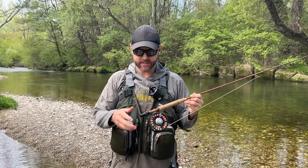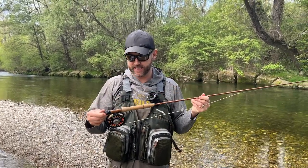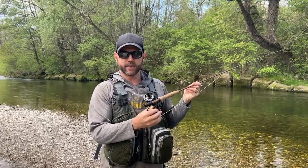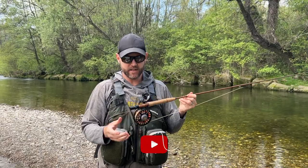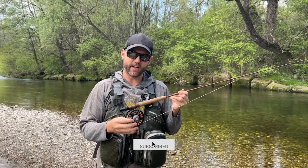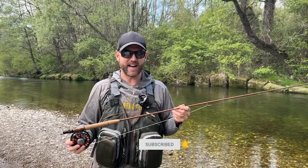Before we get started with this review I have to say that Vision did send me this rod for review and testing. I've got it spooled up with the Sage Spectrum C number 5-6 reel, and on that I've got some Scientific Anglers Weight Forward Floating Line in the 5 weight. I've been fishing this thing for months now.